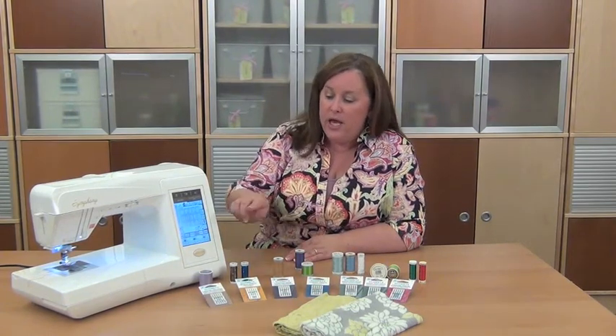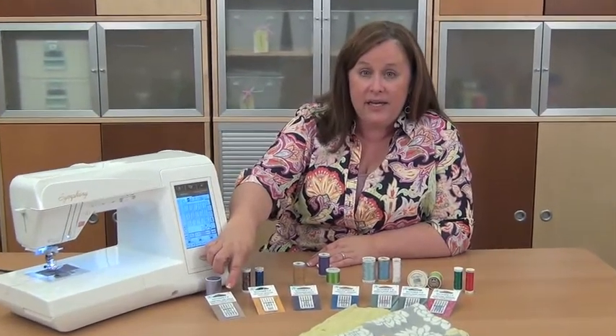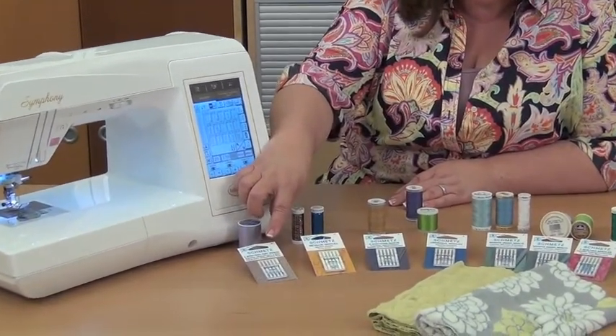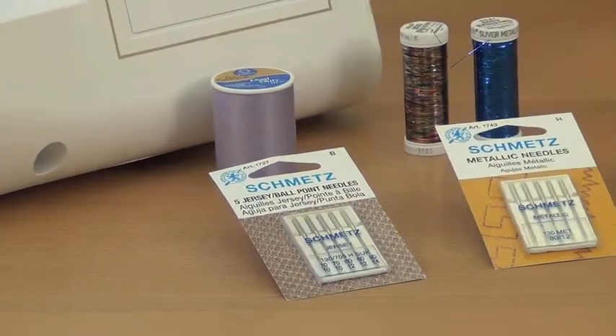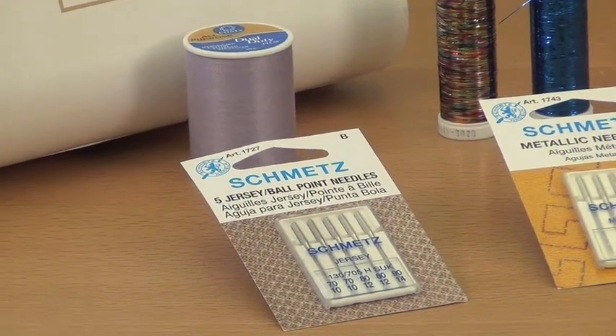Your thread and needle combination is also very important. When you go to buy needles, look for a specific stretch needle. It could be anywhere from a 75/10 to an 80/12, but it's not the sharp we typically use for quilting cottons. It's a ballpoint needle. Ballpoint needles are made for knits.